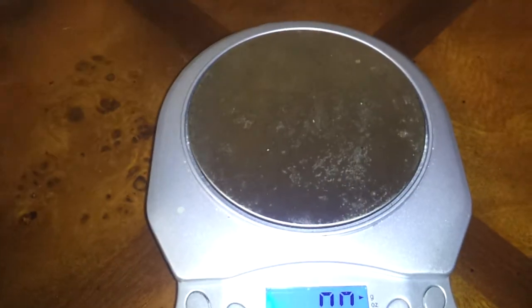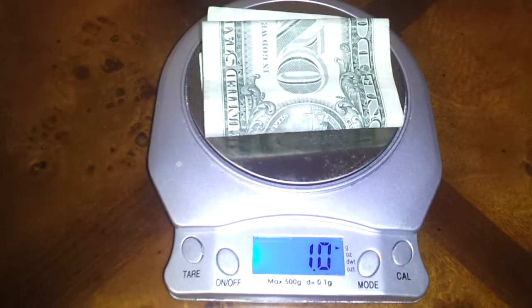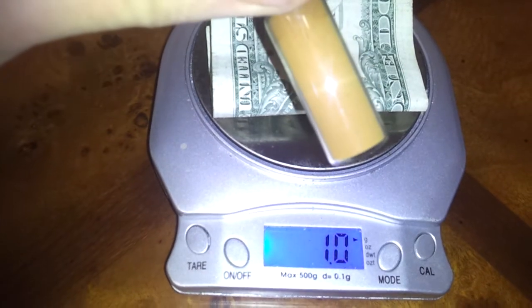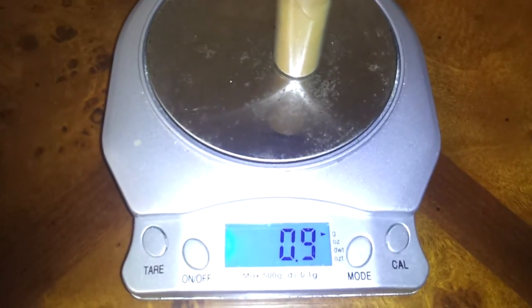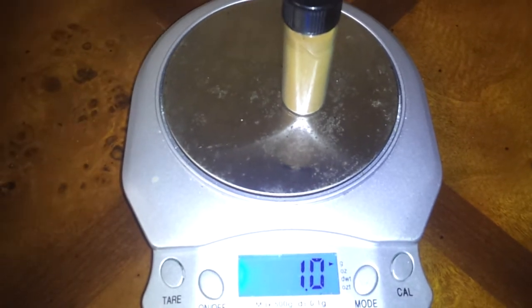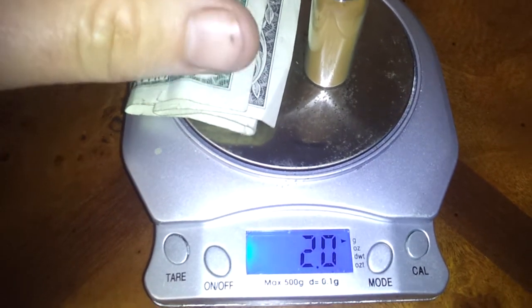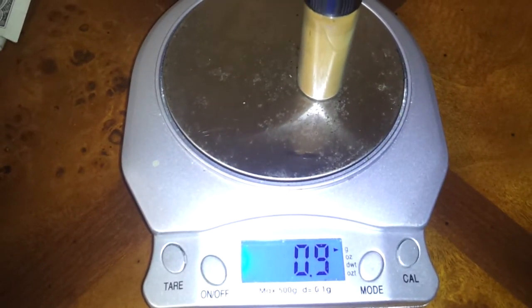Okay, real quick here — everybody knows that a dollar bill weighs one gram, give or take one gram. So now here is a high spin monatomic that weighs 0.9 of a gram. 1.0, 0.9 of a gram. Here is the dollar bill: 2.0. Take the dollar bill away: 1.9.